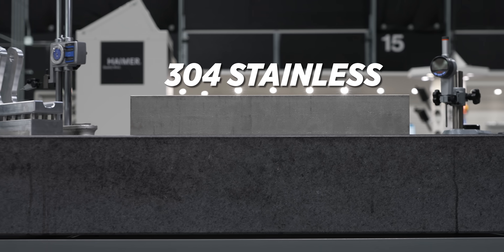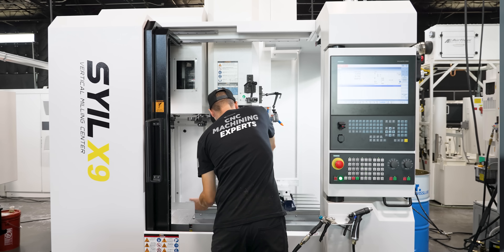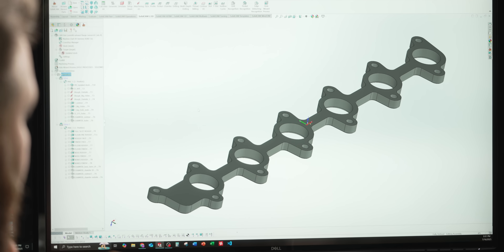This one's going to be unique because it is 304 stainless. We're going to be making this on our Sile X9, and we decided to get a little creative with this part because this is the first time we've run stainless on the machine. We wanted to put it through its paces, throw some different tools and different processes at it just to see how the machine handles it.